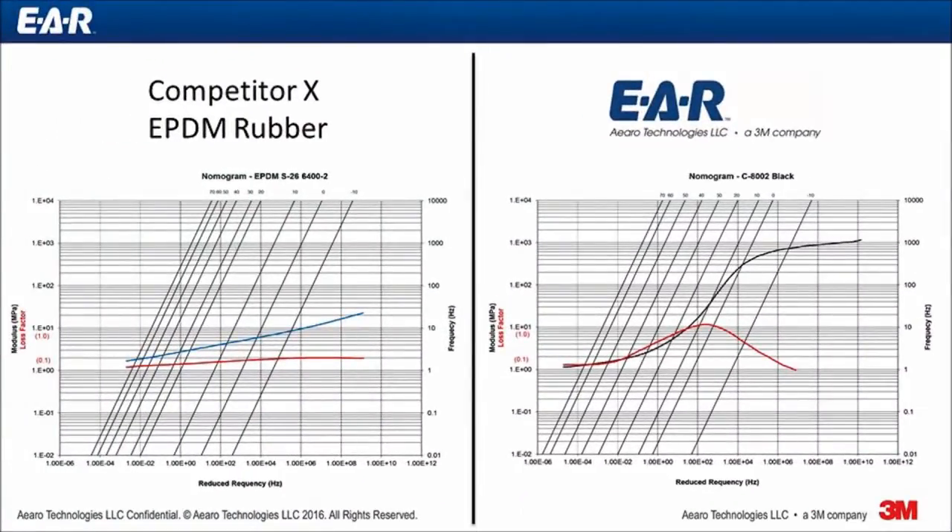Shown before you are two material nomograms. A nomogram gives a graphical depiction of a material's modulus and damping as a function of frequency and temperature. On the left is EPDM material, often used by our competitors. On the right is EAR isodamp C8002. I'd like to draw to your attention the red curve, which indicates the damping level of the two materials. As you can see, the isodamp material has a much higher damping level than the EPDM material.